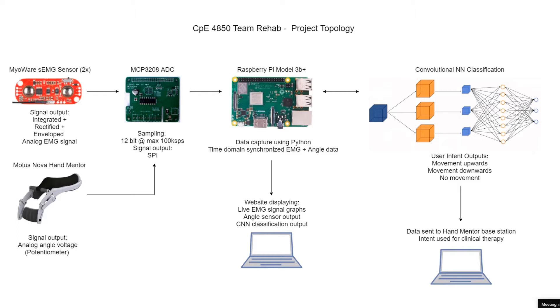Those signals are being passed along to an MCP3208 analog-to-digital converter. What's nice about that converter is it's a hat style, so it sits on top of the Raspberry Pi using a set of pins, and there are already libraries built for the MCP3208 to be used with Python on the Raspberry Pi.